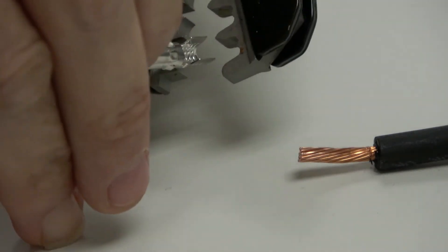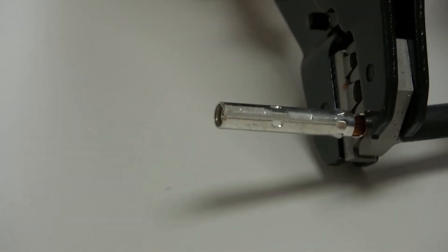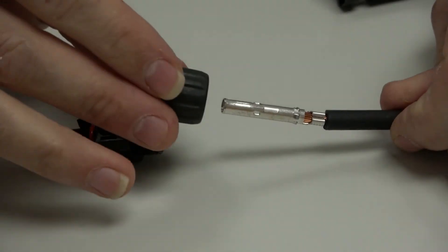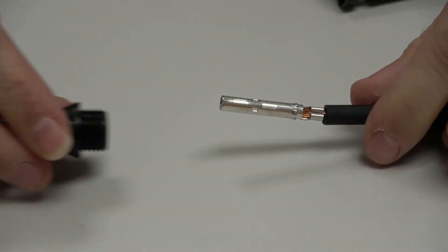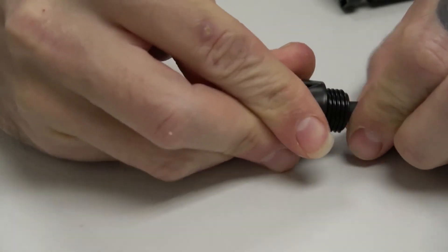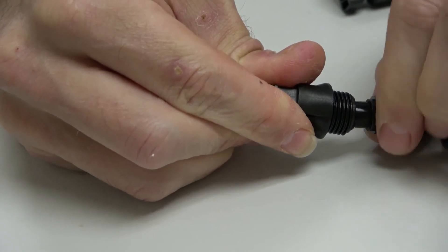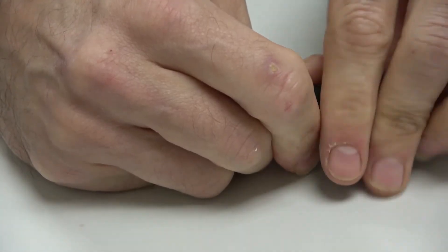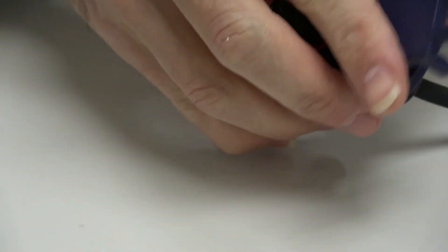Now we'll repeat the same process for the positive wire coming from the junction box. We'll crimp the female copper connector onto the stripped wire coming from the positive terminal of the junction box, forming a solid connection between the female metal pin and the wire conductor. Then we'll slide the end cap, strain relief, and rubber seal over the wire as before, but this time we'll slide the main male housing over the female copper pin. We'll know that the main housing is locked in place when we hear and feel a clicking sound. After sliding the rubber water seal, strain relief, and end cap into position, we'll begin tightening the end cap onto the main housing, and use the two MC4 assembly spanner tools to finish the job, tightening until we have a flush connection with no visible gap.